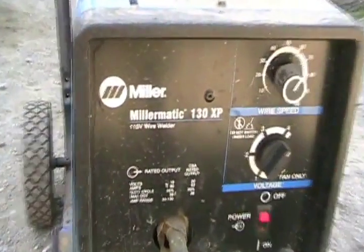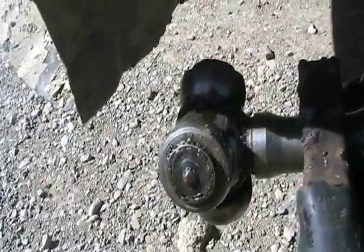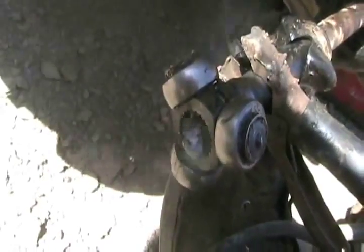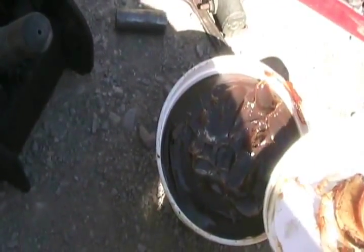I set my welder to maximum 130 amps and I'm ready to weld some bead right there. A little tack — that's done. Now inside that end. There. Now we're all set for reassembly, simple as that. Pour some recycled rainwater on it — keeps the bearings nice and hard. Then add some grease and put it back together.